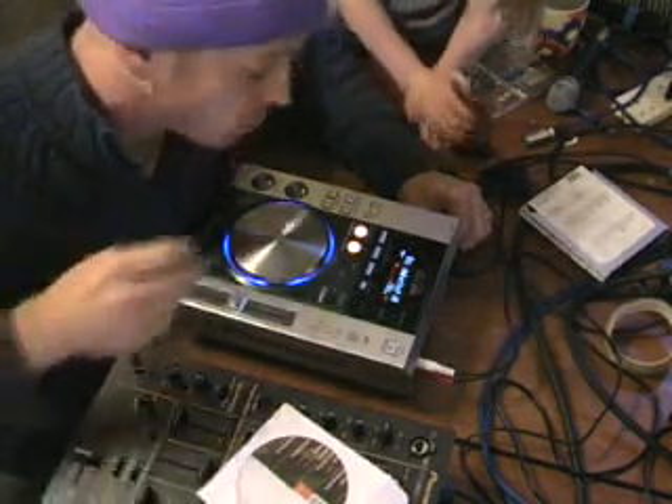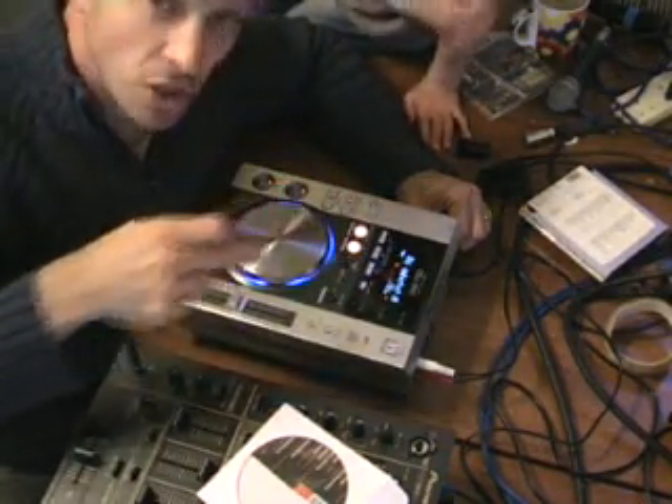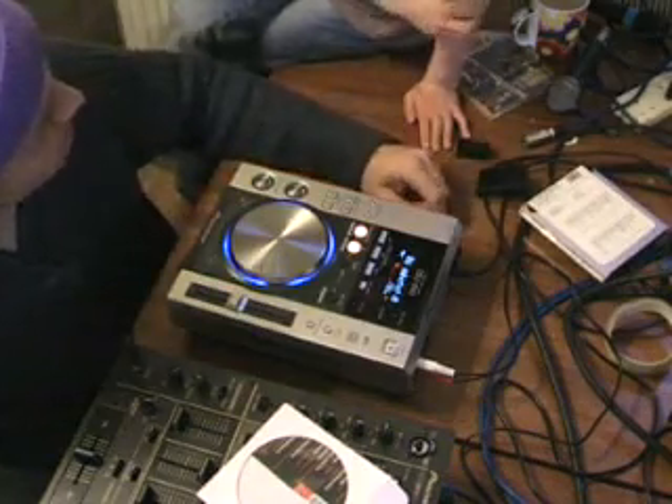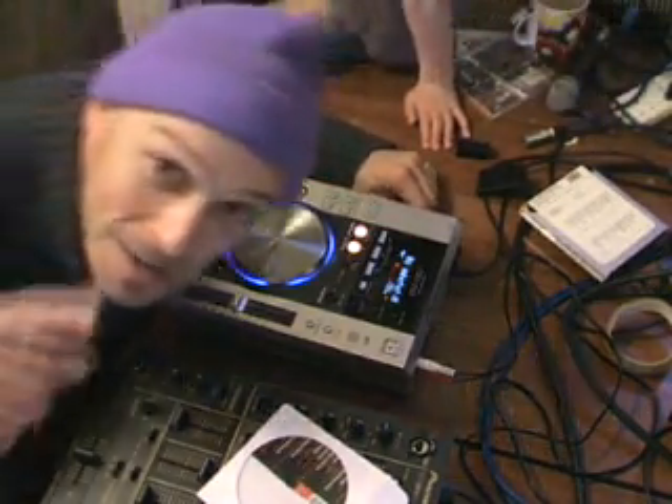This is video number three, and in this one we were looking at the Jet, Zip, and the Wah, which are on the CDJ-200. Goodbye. Practice and enjoy.